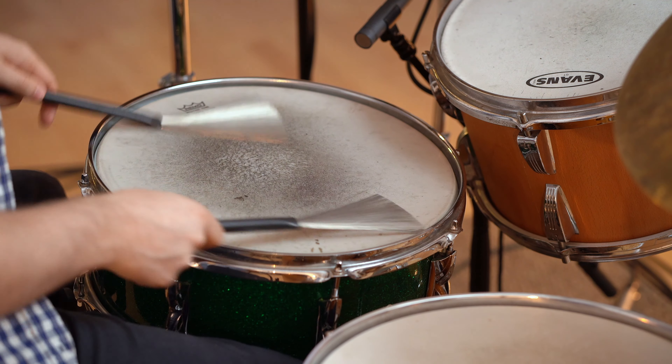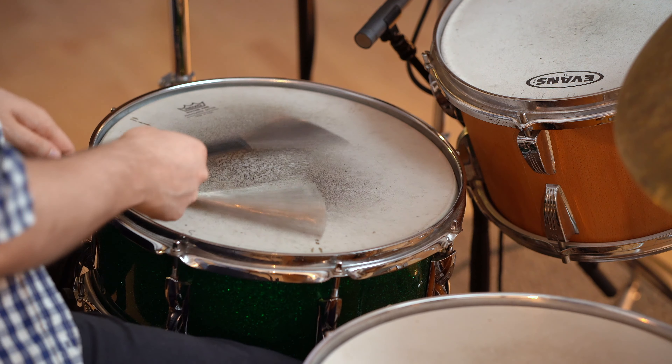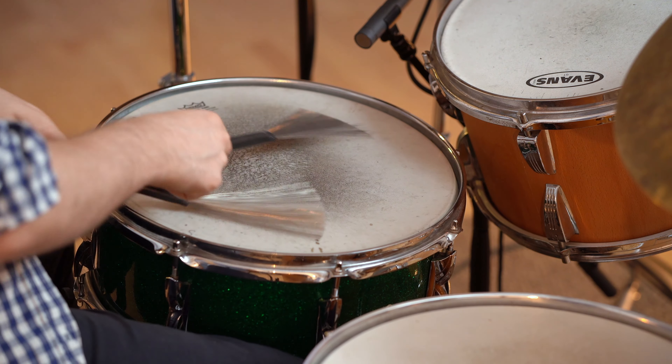For very slow ballads — ones where you imagine playing straight eighth notes — there are a couple of things I like to do. Sort of mixing which hand is playing the downbeat and which hand is playing the offbeat. Sometimes the left hand, sometimes the right hand.